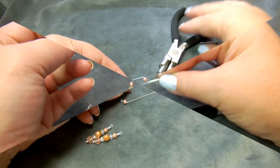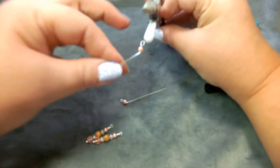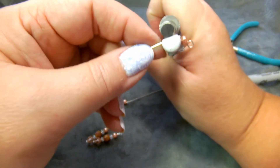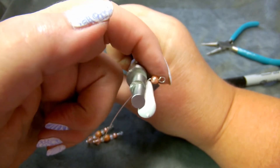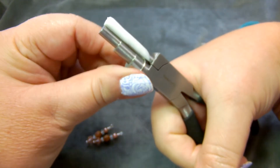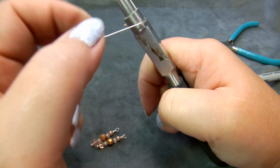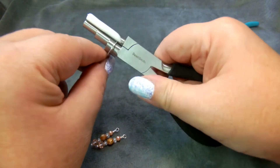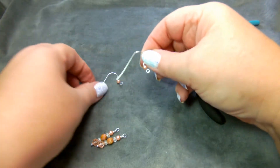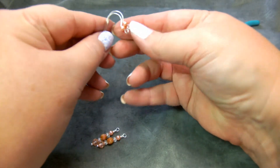Now the looper pliers come in very handy. I open the jaws with the flat part on the bottom, put the earring finding in so it's right up against the flat part, and loop the wire around the top. I only loop it to about the middle of the top — I don't want to loop it all the way around, not yet. I do that on both, and now I have two earrings that look pretty similar.